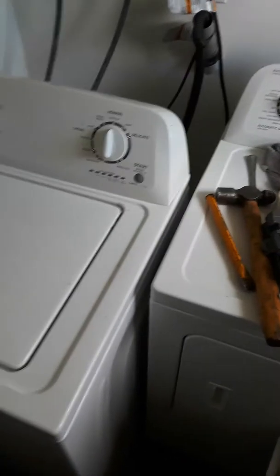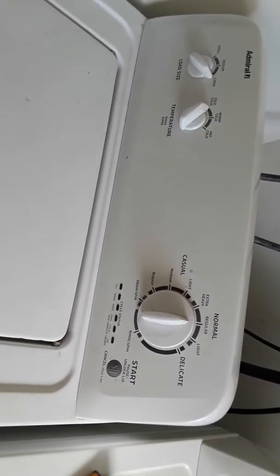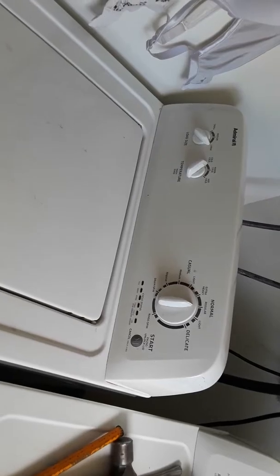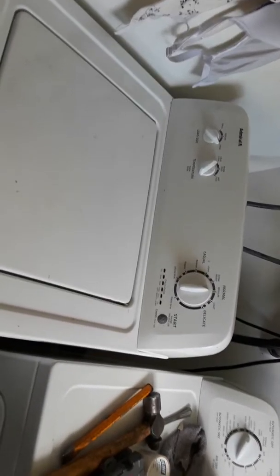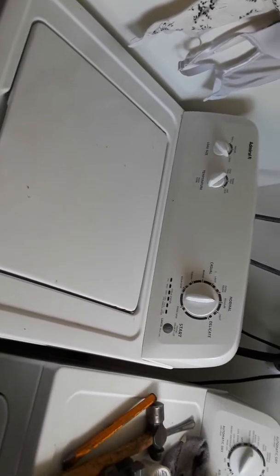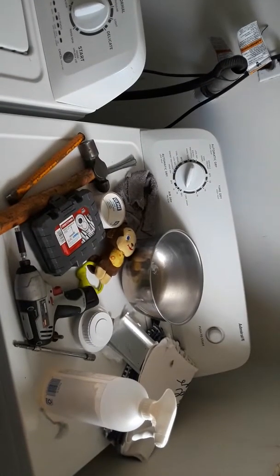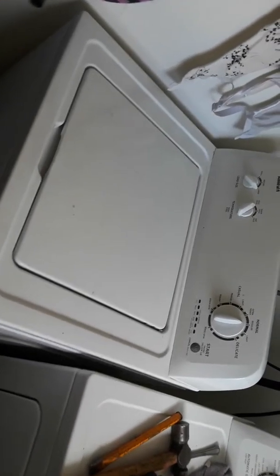If you have this Admiral washer — I'm not sure what model it is, but it's similar to other top brands, like the cheaper brother of a Whirlpool — and your washer stinks, let me show you what I did to take care of it. We've had this washer and dryer set for about five years and they've been great, no issues with the dryer. The only issue with the washer is that it stinks.